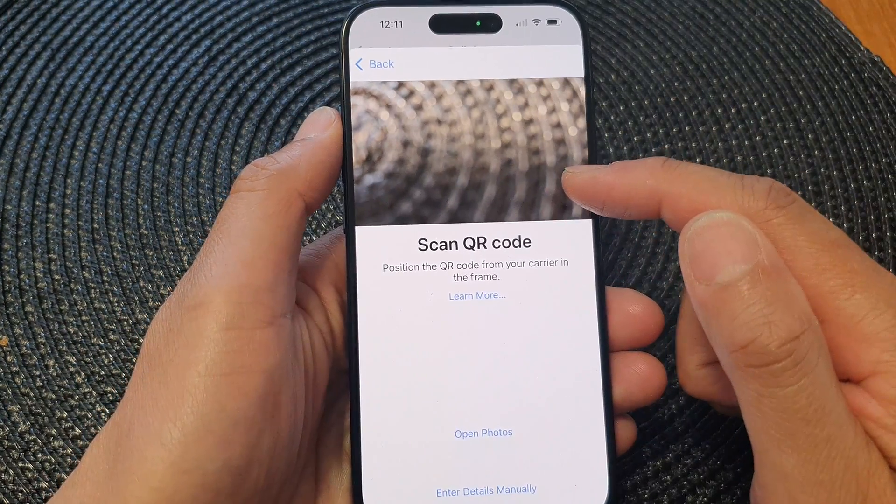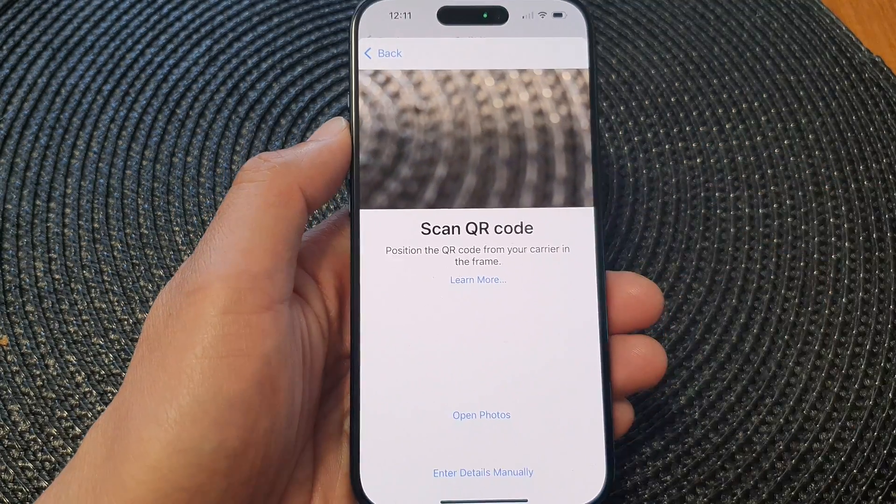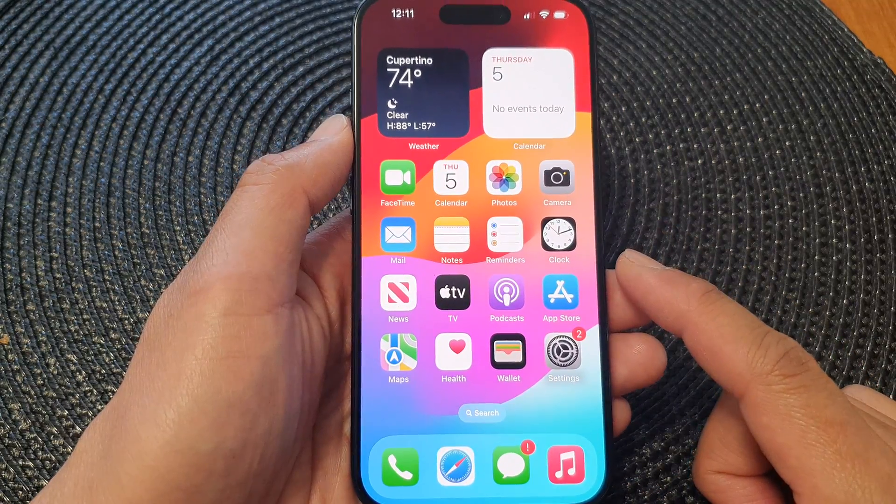Simply scan the QR code and from there you can set up your eSIM on the iPhone 15 series. And that's it. Finally, you can swipe up to go back to the home screen.